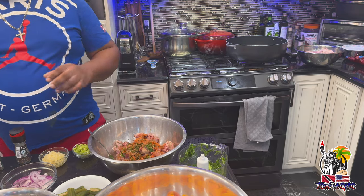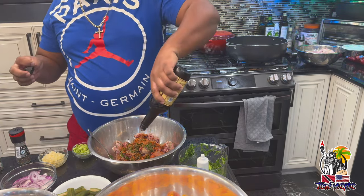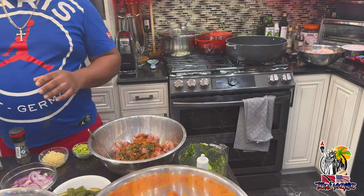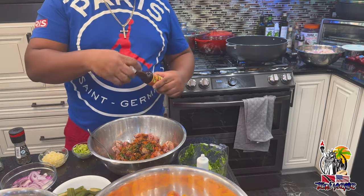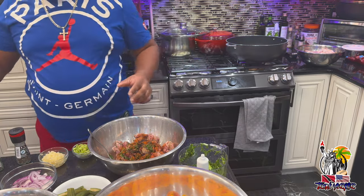Some Worcestershire sauce, some garlic soy, a little dash, and some ginger — a little dash — and just give it a nice little mix up.